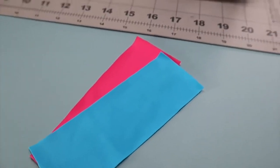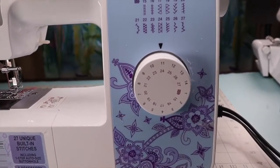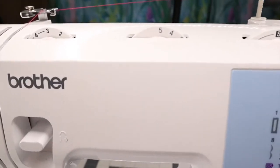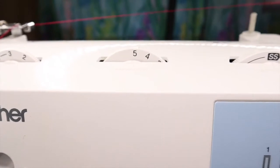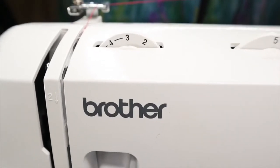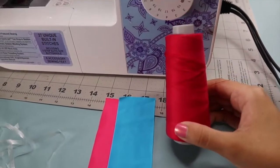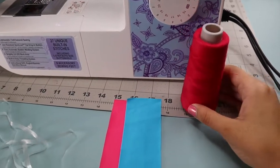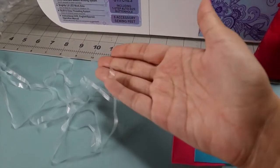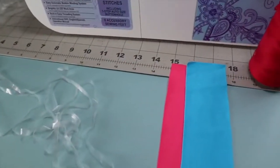Before we get started sewing, I want to go over the settings. I have stretch stitch 24 selected, my width set at five so it can cover the elastic completely, and my tension set at three. I have polyester thread — you could use polyester or woolly nylon — my swimsuit fabric, and my clear elastic. I use clear elastic when making bikinis, but you could also use a rubber elastic.